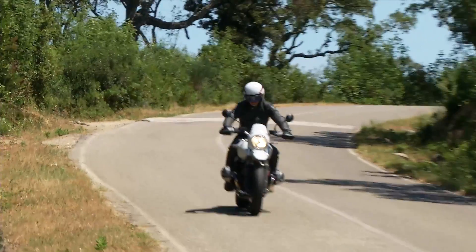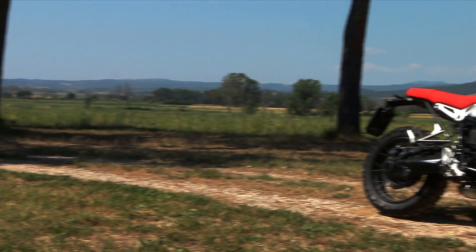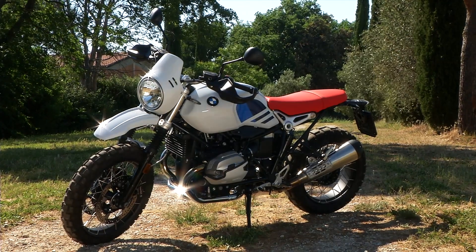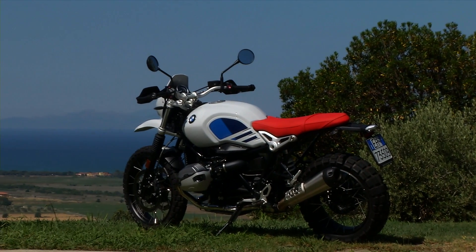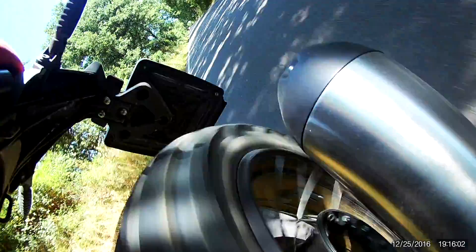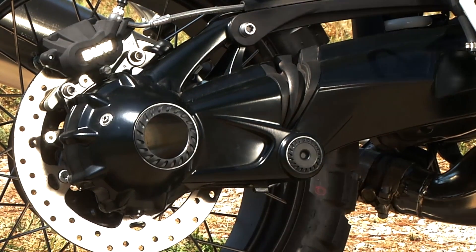Regarding the wheels, the riding experience of the Urban G/S is also characterized by wire-spoke rims, with a 19-inch front wheel fitted with standard road tires. Optionally, Continental TKC80 knobbly tires are available at no extra cost, in sizes 120/70x19 front and 170/60x17 rear. Braking is handled at the front by twin 320 mm discs with four-piston calipers, and at the rear by a single 265 mm disc with a floating two-piston caliper.